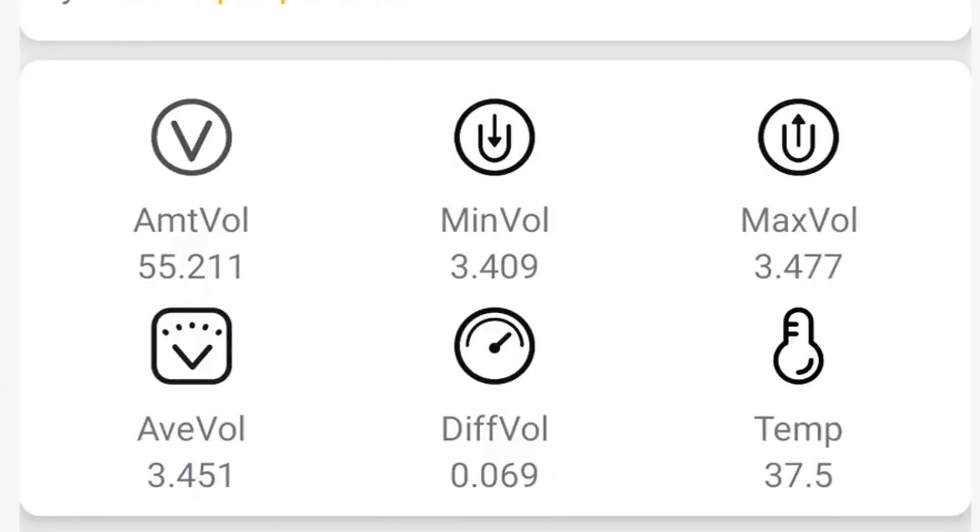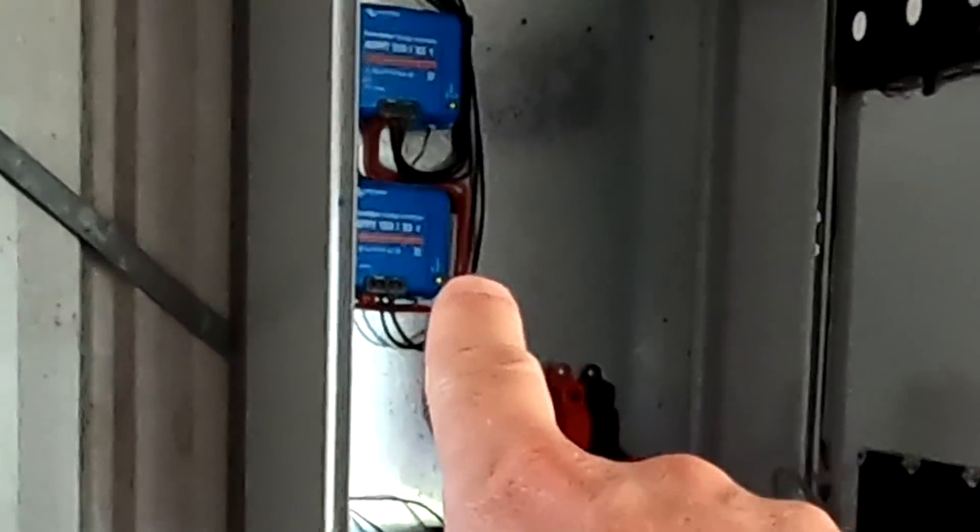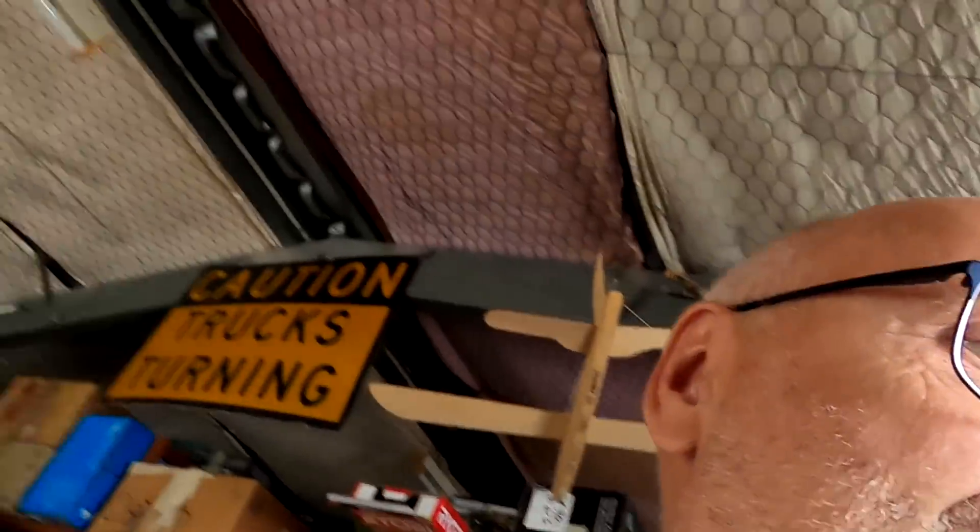We have a deviation of 70 millivolts here in the pack, at 55.2 volts. We've just entered absorption — I can see the yellow light. Now I keep the voltage there for half an hour at 3.45 volts per cell. The current will now taper off fairly quickly, and the balancer then has time to balance the actual pack. So we should see no more than 70 millivolt deviation — this should only go down now.